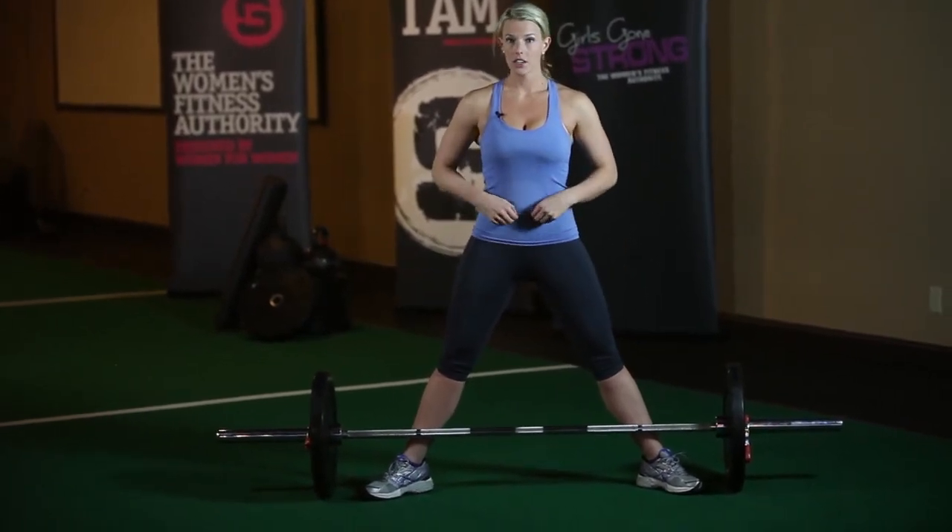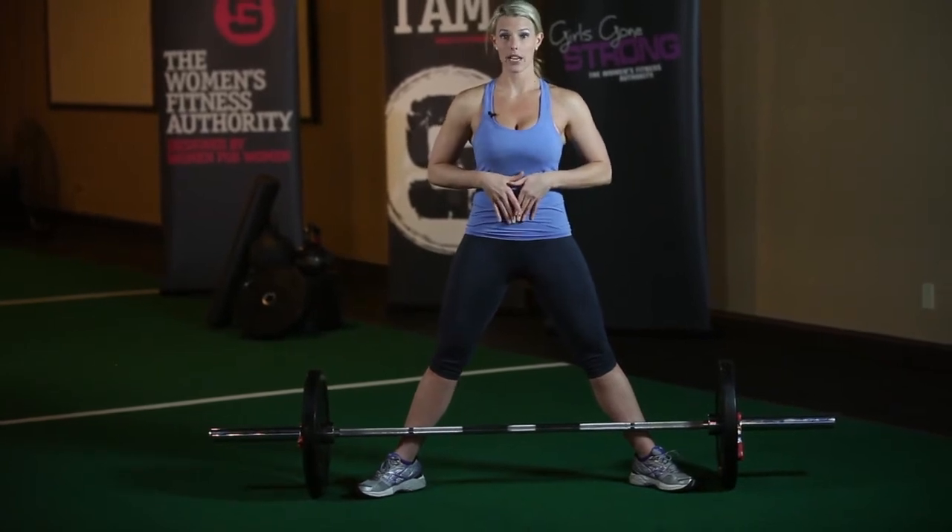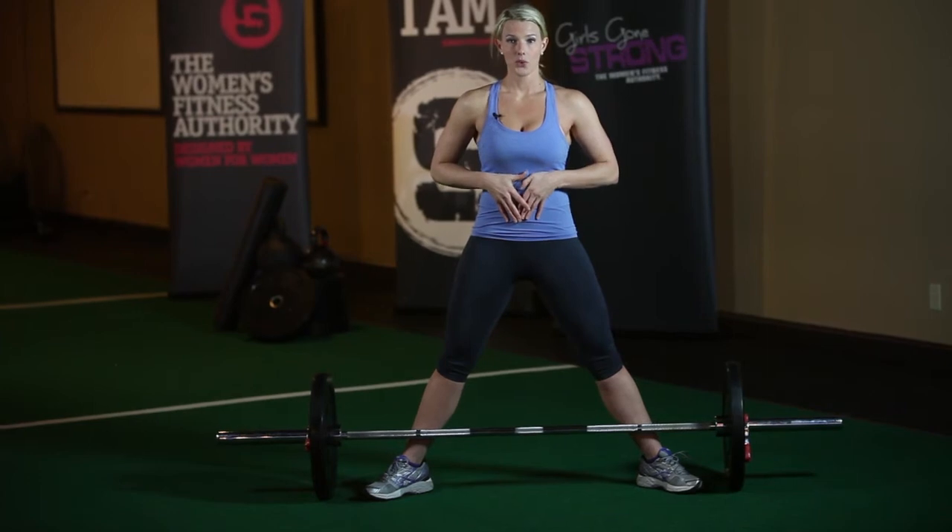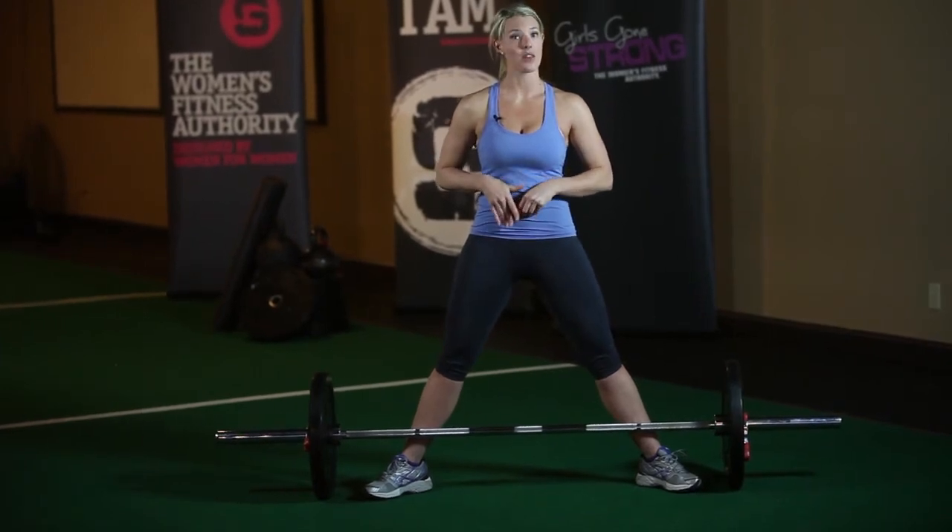Just like with all the other deadlifting variations, I'm going to set my core before I hinge back. I'm going to breathe in through my nose, blow out through my mouth, set my ribcage, and then breathe in again.